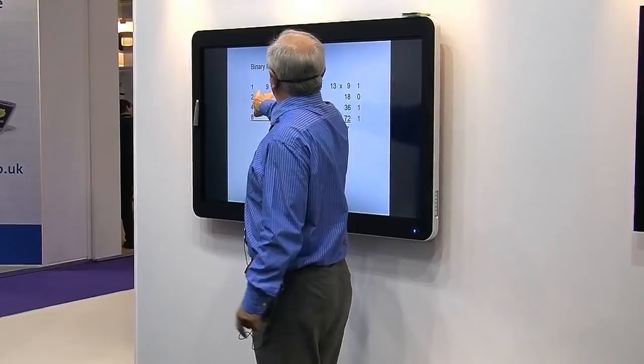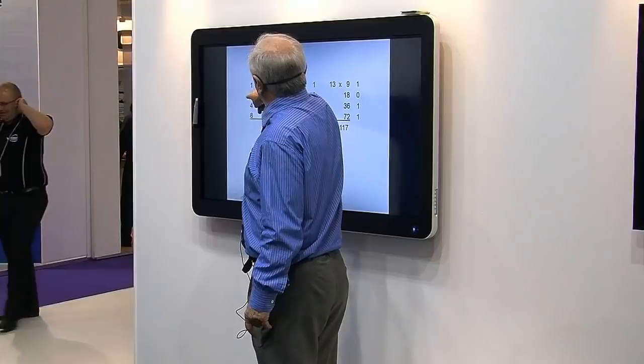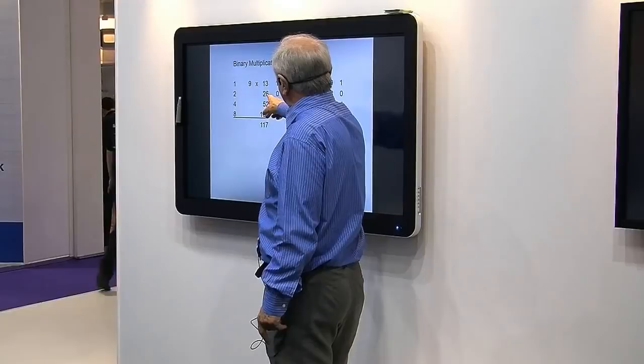Let's do 9 times 13. If the Egyptians wanted to multiply two numbers, they'd write them down and then ignore them. And they'd write down on the left: 1, then 2, then 4, then 8, possibly 16. But as we are only multiplying by 9, we don't need anything bigger than 8. Then 13 is the other number — so you double it to 26, to 52, to 104.